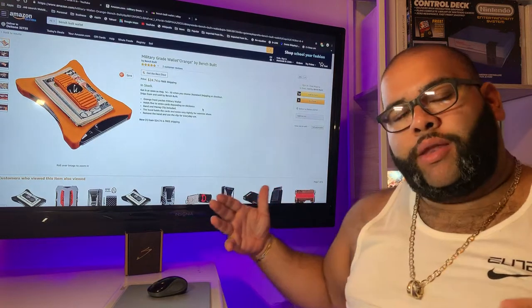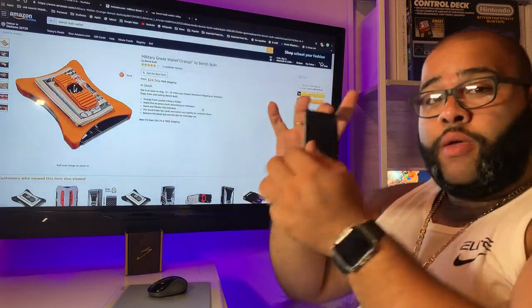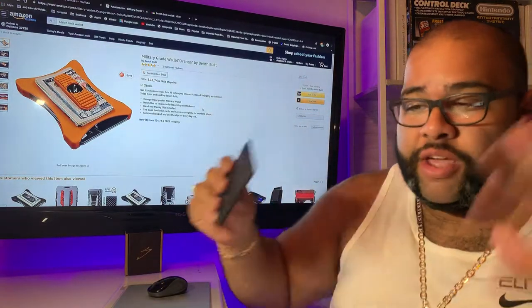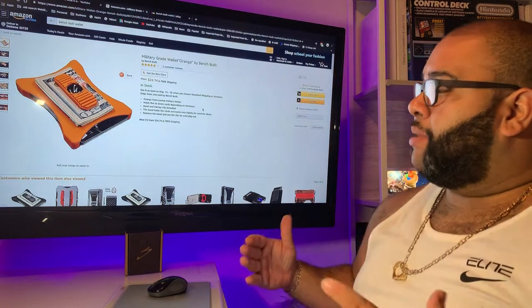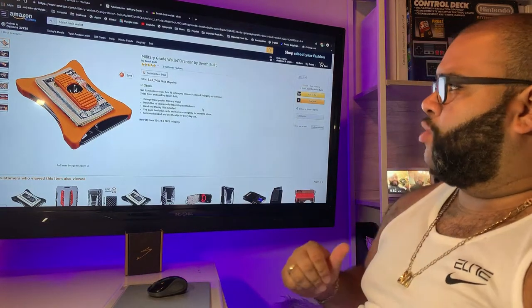Here we have a minimalistic wallet. I love minimalistic wallets. If you watched my previous video, you already know I have the Coach wallet, and it's as minimalistic as you can get. So here is a wallet that's minimalistic, military-grade, heavy-duty, with a lifetime warranty, made by Benchbill.